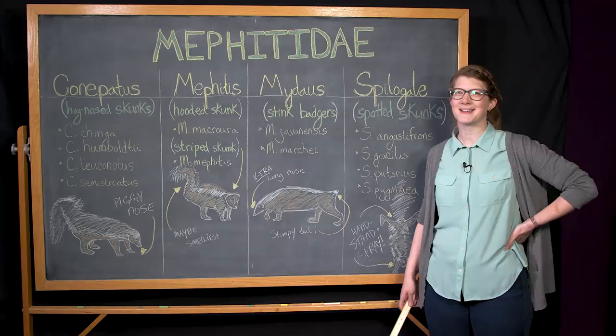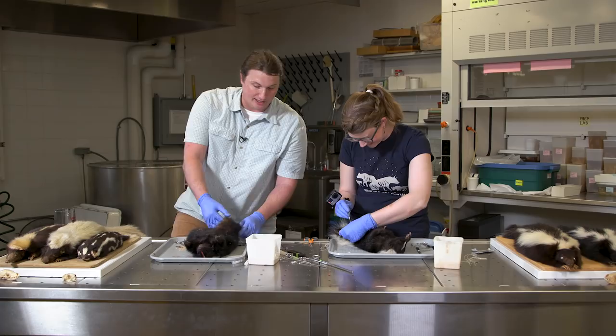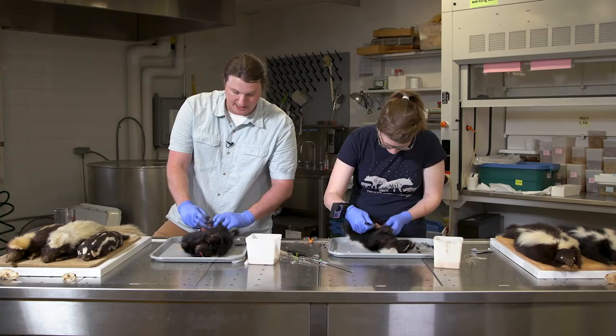I like to call skunks 'fart squirrels,' but they're not related to squirrels either. I like studying animals that we know nothing about, and most researchers aren't chomping at the bit to study skunks. When I tell people I study skunks, the first question is 'why?' I think they're adorable and spectacular animals in their natural history, but we really don't know much about them and they're really maligned. The term 'you got skunked' is usually associated with something bad.